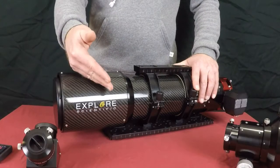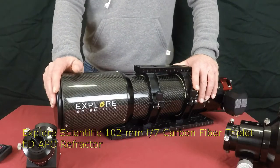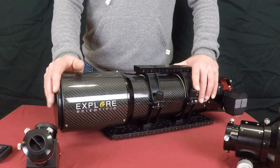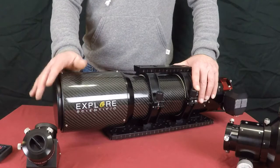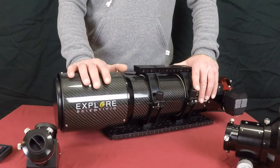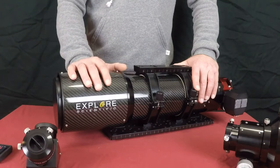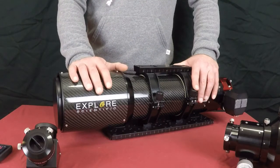This is the Explore Scientific ED-102CF triplet APO refractor. 102 meaning 102 millimeter and CF being carbon fiber. Carbon fiber means lighter weight. Now this is not the new FCD100 series which was just released this year — this is the model just previous to that, which is now gone. However, you can still find these online. You may find one or two brand new ones at a distributor, and you can certainly find silver refurbs as people have traded these in for the new FCD100s.